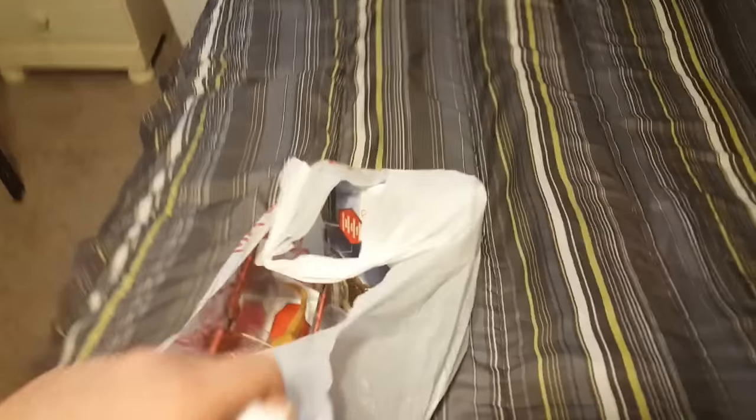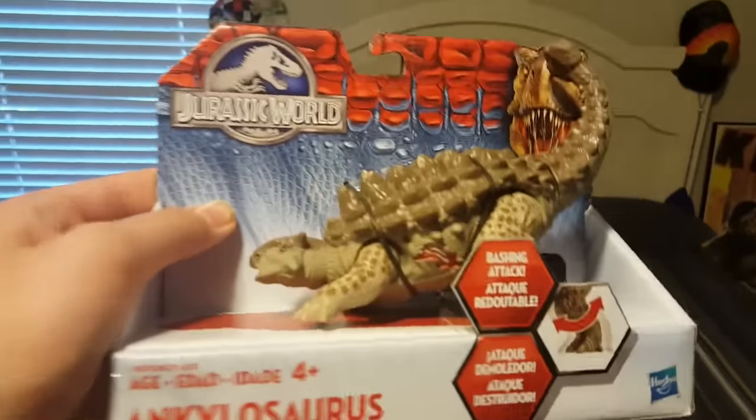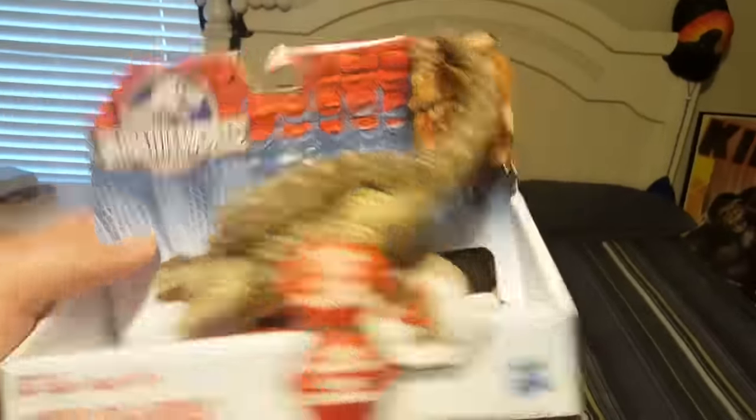Alright guys, so let's go ahead and see what I actually got from Target. So, first bag — we have two bags here, really cool actually. First bag, we have the Ankylosaurus. I'm going to do an unboxing of all these guys.